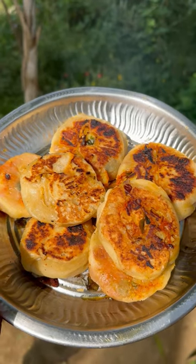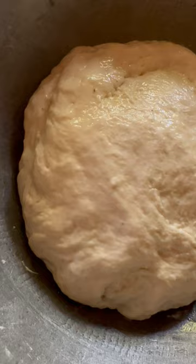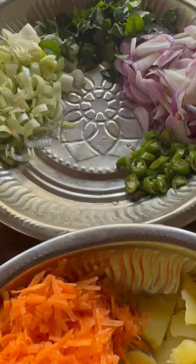In this video I'm going to show you how to prepare a different kind of food item. The main ingredients for this food item are flour, carrot, leeks, potatoes, onions and chilies.